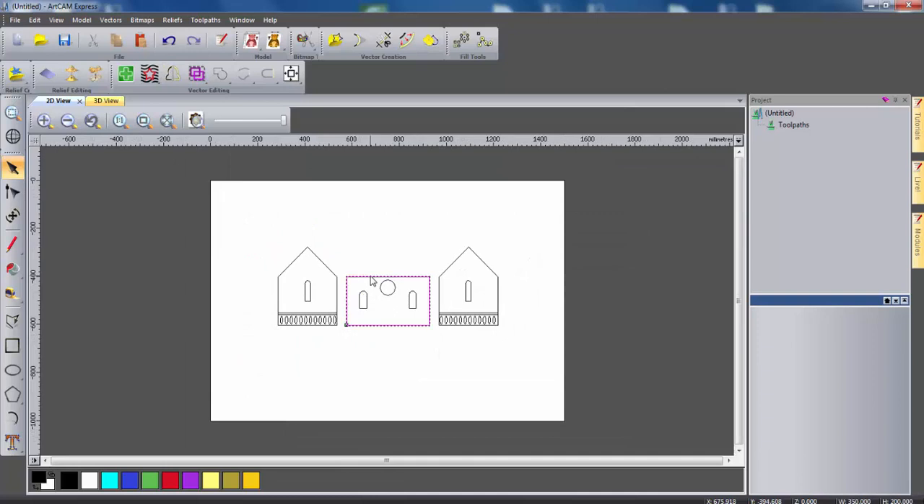We can then create the back wall. We can do this by just selecting the outer vector of the front wall, holding control, and just dragging this out to the right. As you can see we now have an outline for the four walls. I'm just going to select all four of these and then select centre in model.